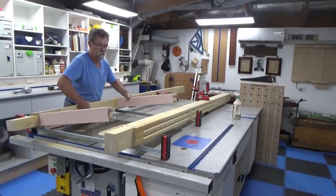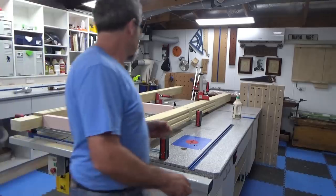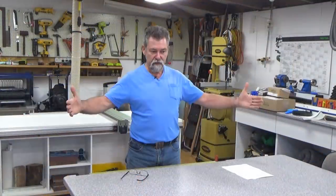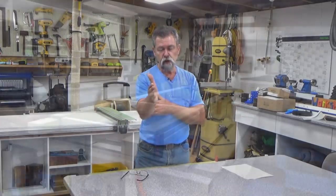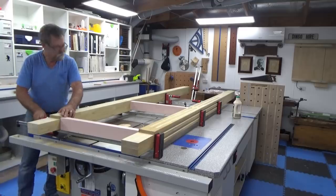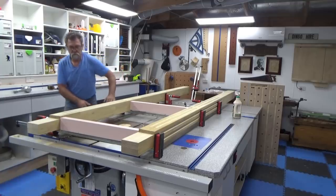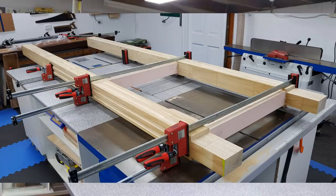I put them on the table and used the Domino to put 12mm, 50mm deep domino holes — the mortises in the cross rails and also in the posts at the right position. I did it in the rails first, then transferred those rail positions onto the posts. I got some Bessey parallel clamps and clamped it up a bit at a time. I realized the frame was skewing slightly, so I moved the clamp head an inch left or right to rack the frame square — got it perfectly.